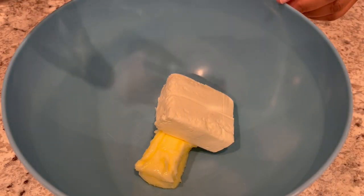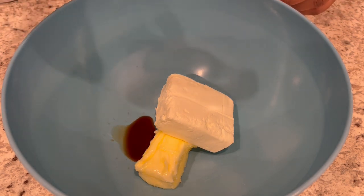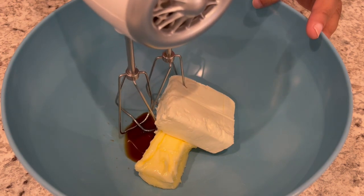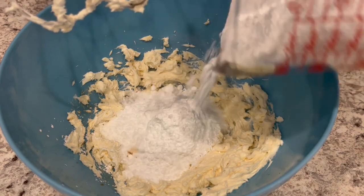While our cookies are baking let's work on that cream cheese icing. In my bowl I've got my softened cream cheese and butter. I just added in a little bit of vanilla. I'm just going to mix this up and then add in the powdered sugar a little bit at a time.